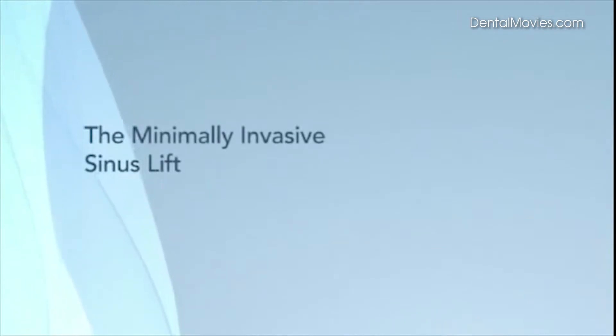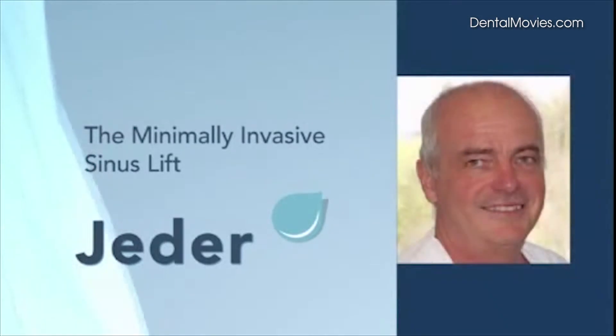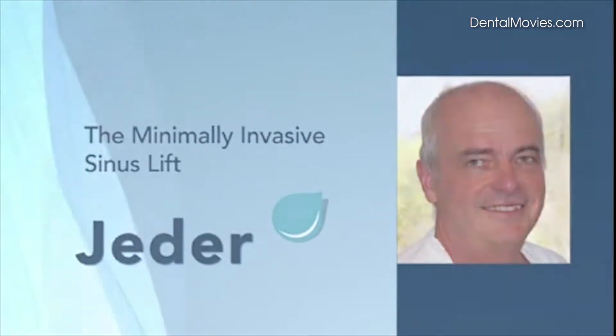A technical novelty in dental surgery: the minimally invasive sinus lift with the Jader system, developed by Dr. Klaus Eder, dentist in Vienna, Austria.